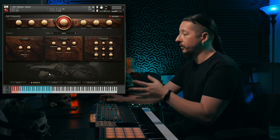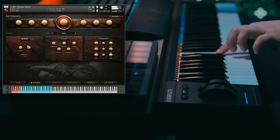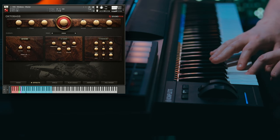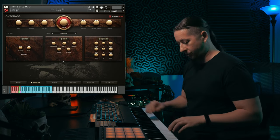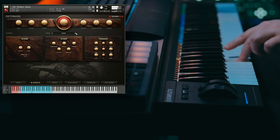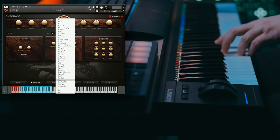Heading over to the Effects tab, you have some other controls — filtering, compression, and EQ — so you can shape the sound of the instrument within the library without needing any external plugins, or you can turn these off and use your own. So if you want to get into sound design territory with some filtering or compression, or equalize the instrument, you can do that. There are also presets to choose from up here — let's check one out, this one called 'Telephone'.